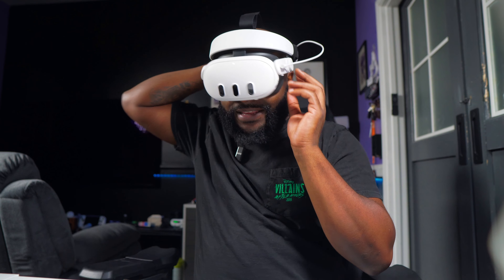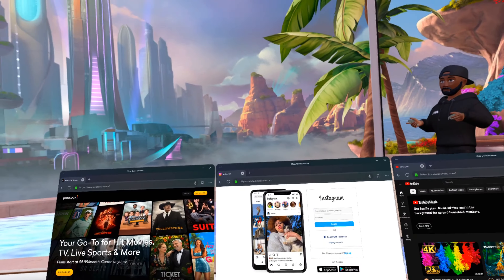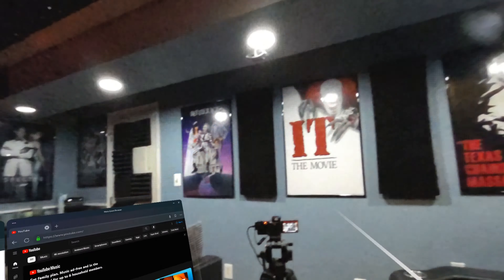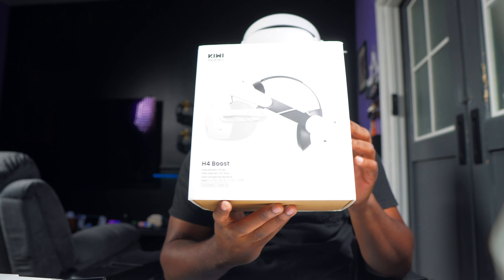With the halo strap design, all the weight sits on your forehead rather than your face. It also has instant adjustability — you can easily put it on and quickly adjust it. And if you need to step away briefly, like to answer your phone, you don't have to take the whole headset off. You can just flip it up — the headset stays on your head — take the call, and flip right back into VR.